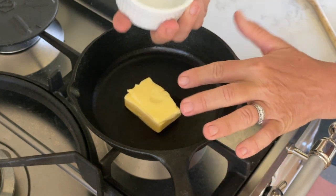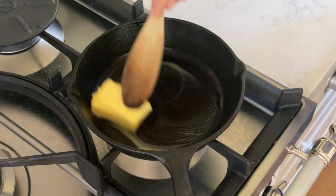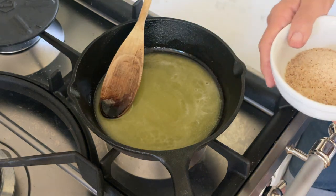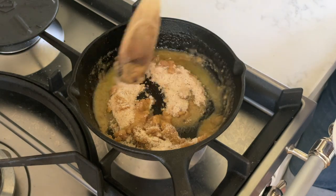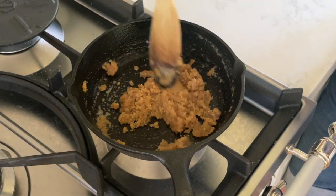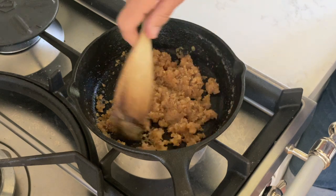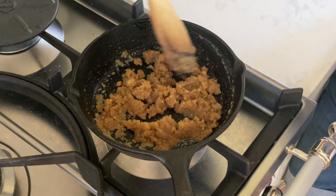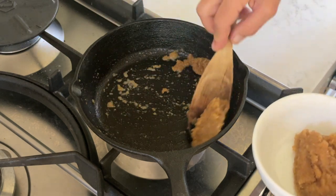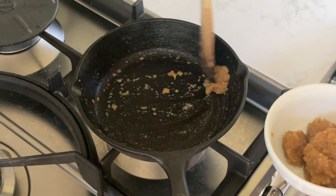While the dough rests, we're going to make the filling. The first part is roasting the breadcrumbs in butter. Melt the butter in a warm skillet, add the breadcrumbs, and roast them until they're fragrant and slightly browned — not black, just a little deeper in color and flavor. After a few minutes, remove them from the skillet, put them in a bowl, and set them aside.